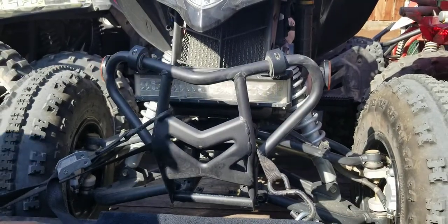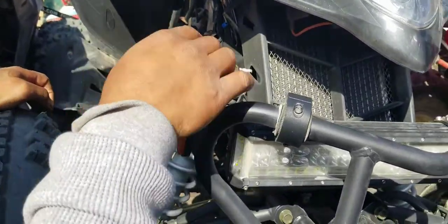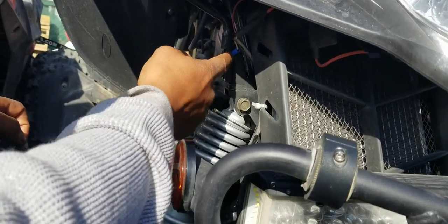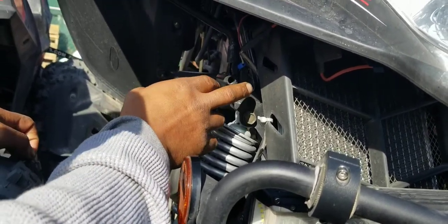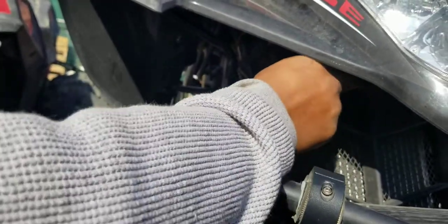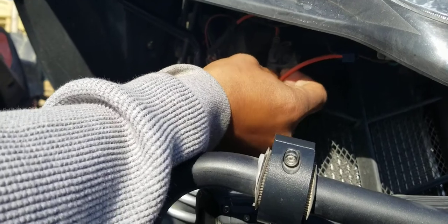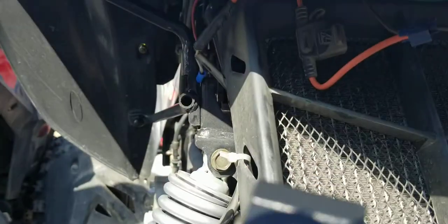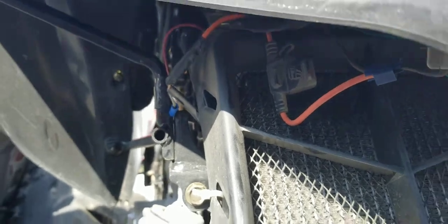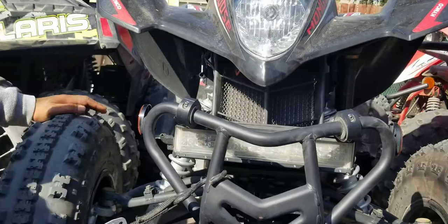The wiring is very easy. Black is for ground — I just put it right there, unscrewed it a little bit, and tightened it back up. The red one I put to power with a fuse.